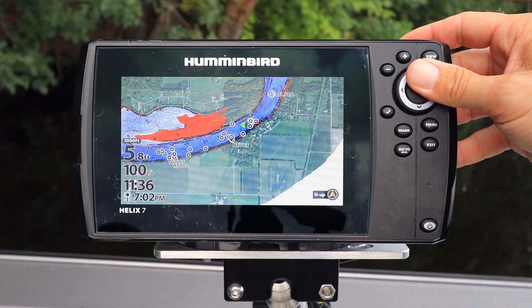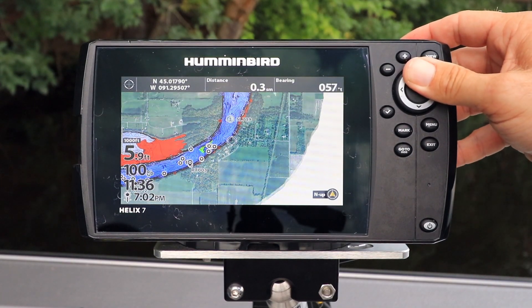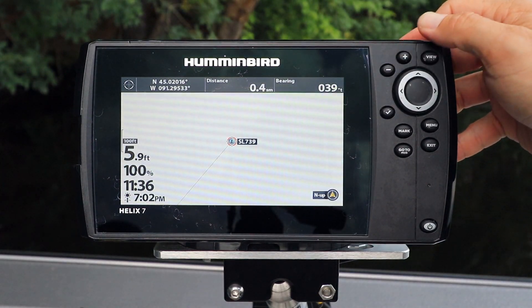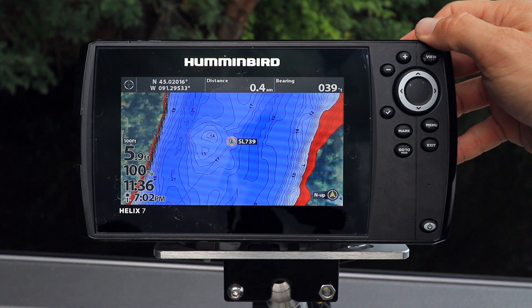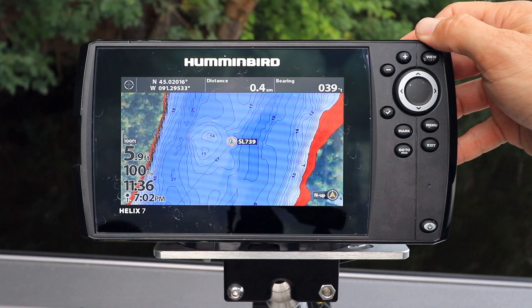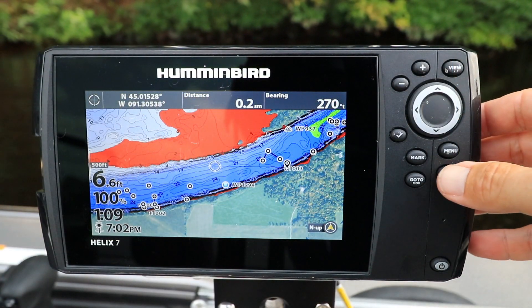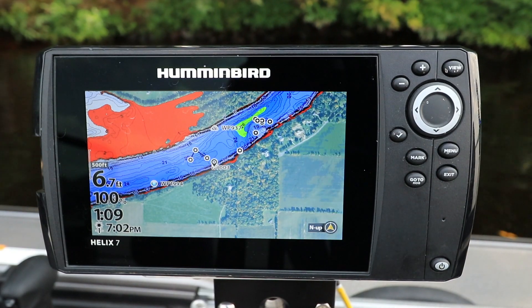On the chart view, use the four-way arrow key to move the cursor to a new location. Then, as before, use the plus and minus keys to zoom in or out at that location. Press the exit key to return the chart view to the boat's current location.